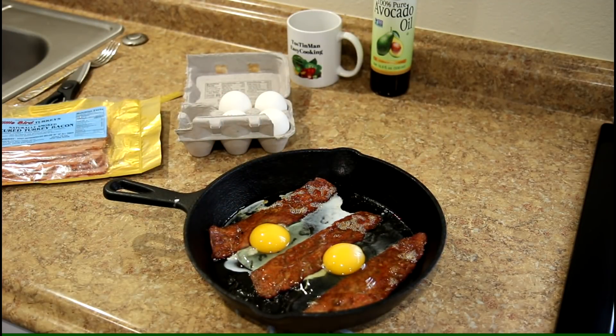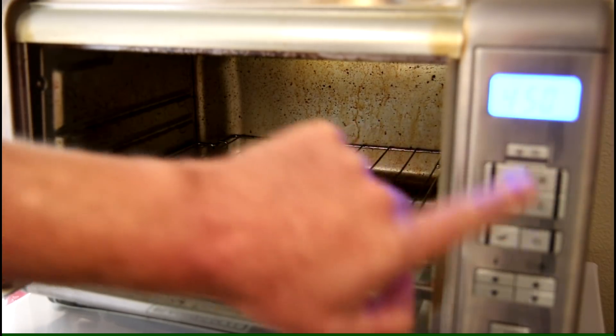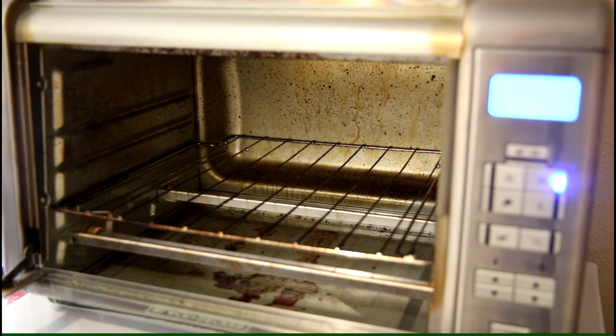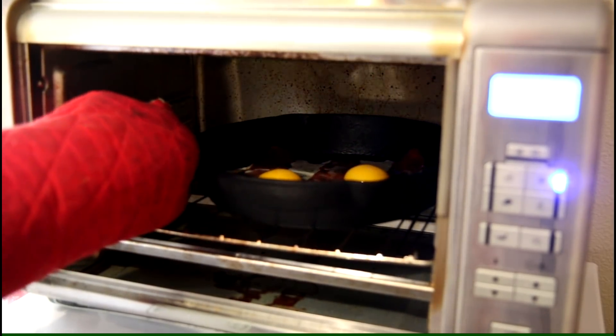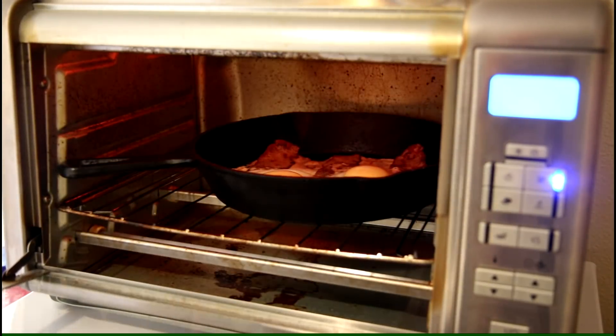Now I'll get it back in the oven. I'm going to turn the oven to broil, turned all the way up to 450 degrees Fahrenheit, so it'll cook from the top down. I'll just keep an eye on the eggs. They look cooked — these eggs look pretty good.